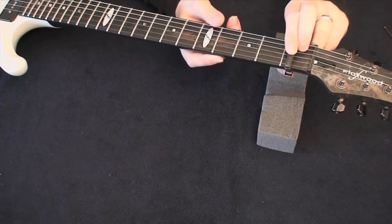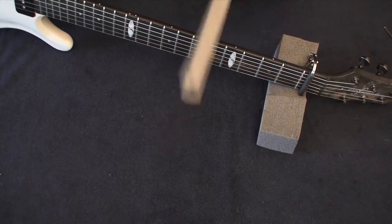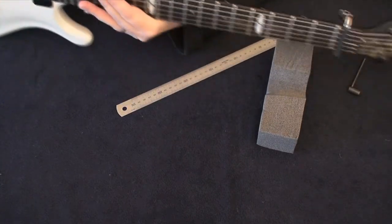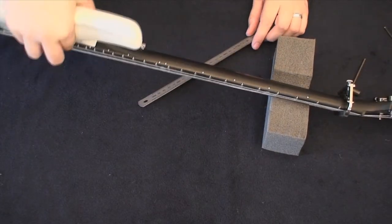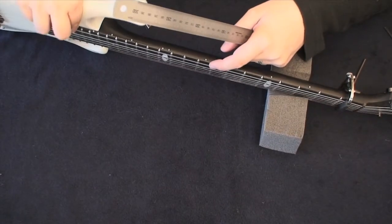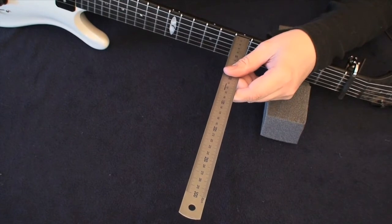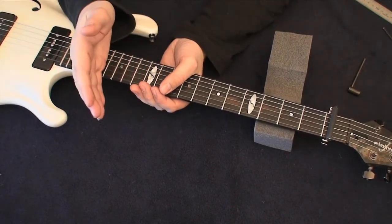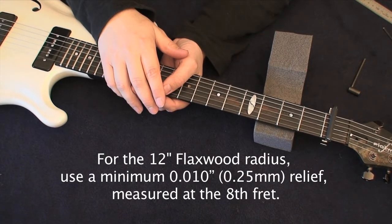I'll try to show you in a lying position but imagine I'm in playing position. I put a capo up on the first fret — you don't need to, but it frees up an extra hand. Then place your other hand's finger on the 22nd fret, the highest fret on this guitar. Push the high D string down so it's fretted at both ends, then take a steel ruler and set it against around the eighth fret. Check the clearance between the top of the fret wire crown and the string — you should see a clearance there.